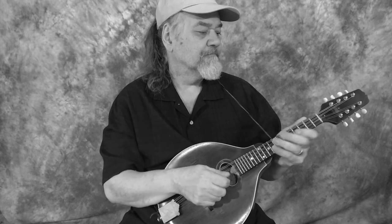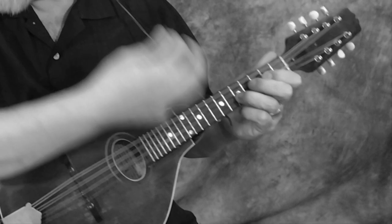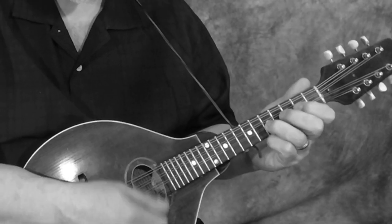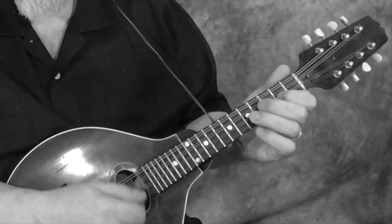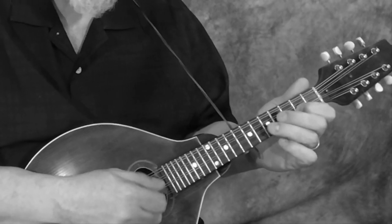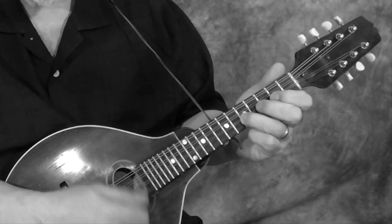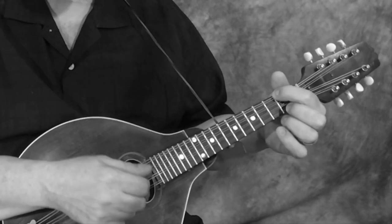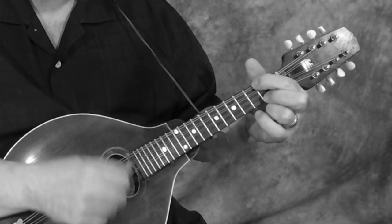I like the iReal Pro, but this is the idea — you just play along with the track. You can practice the chords or the melody. It's just great for your timing. It makes you really listen.